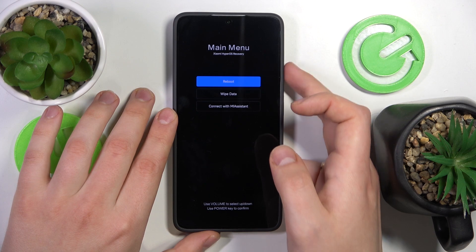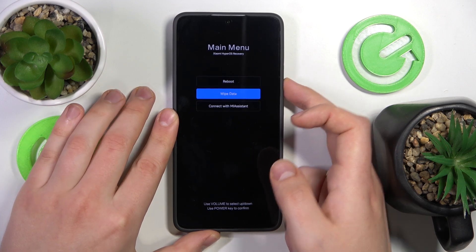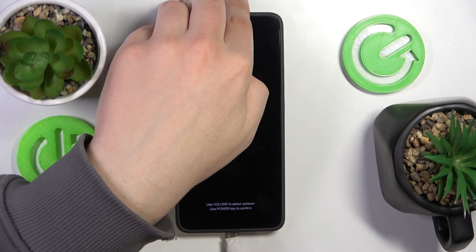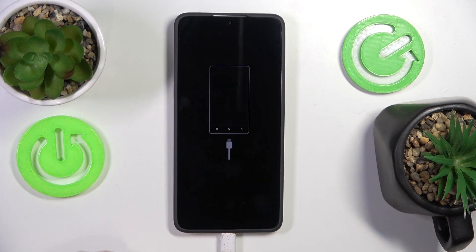Here it is. Now use the volume rocker to navigate and the power button to confirm. Find the 'Connect with MI Assistant' option and select it. Before you press it, of course make sure to connect your device to your PC or laptop, and now select this option and that'll be it.